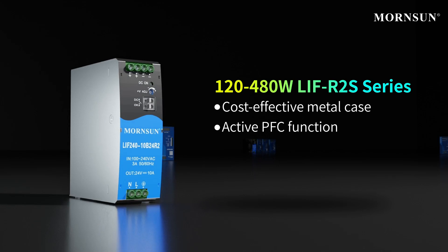The second type is the metal DIN rail LIF R2S series with active PFC function, which is a cost-effective choice.